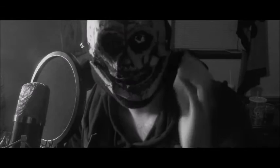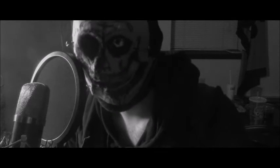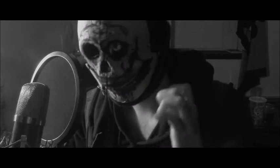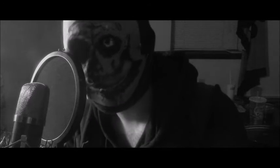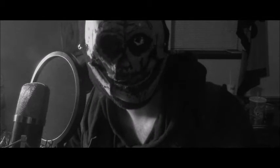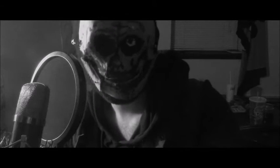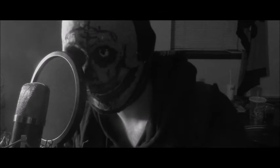I actually wore this mask for Halloween — that's how it started. I thought it would be a cool Halloween costume. I went out on Halloween and was running around roughhousing, and the eye actually ended up falling out. I was a little upset, but then I realized it actually looks kind of cool, so I kept it that way — without the missing eye glued back in.